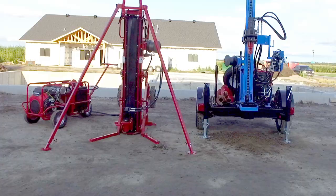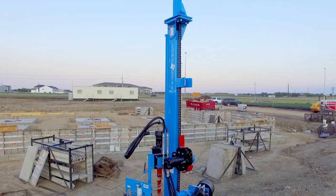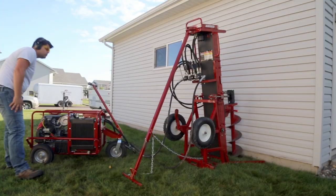Meet the rugged Big Beaver Earth Drill and Lone Star LST1 G Plus Geotechnical Rig. With heavy-duty steel frames and compact footprints, they're ready to take on soil and standard penetration testing, core sampling, and foundation repairs.